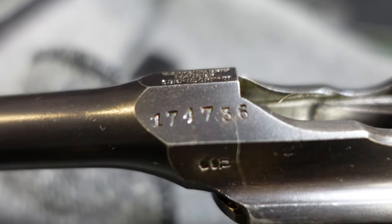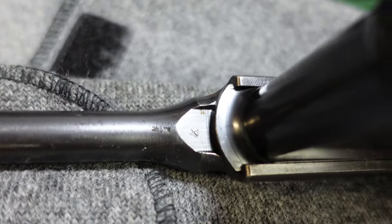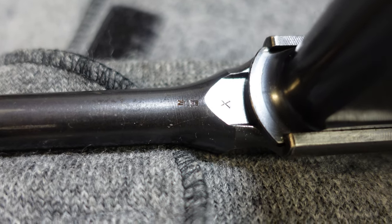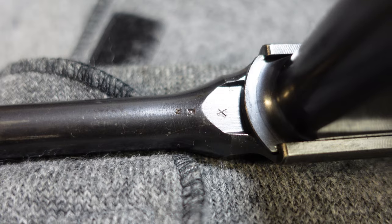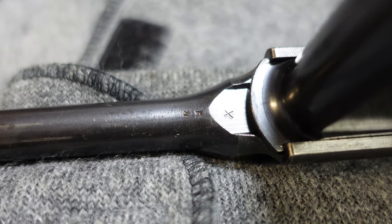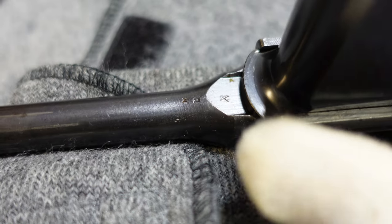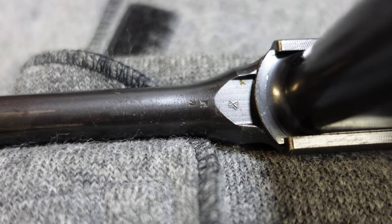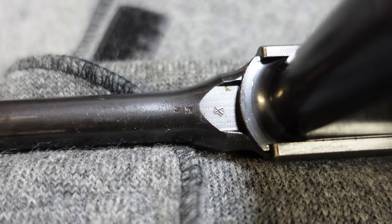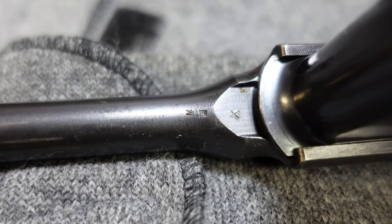That one's in the 174,000 serial number range. And as usual, you have your mystery markings underneath the barrel here — that one looks like a couple of M's with an X or a K. Don't get too excited about the markings underneath here. You'll get all kinds of different markings — I think they're just factory control numbers and inventory numbers and sub-inspector stamps from during the assembly process.